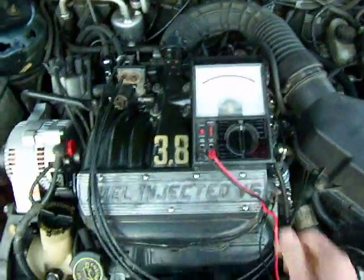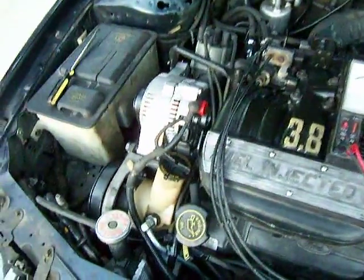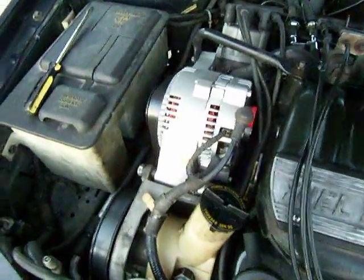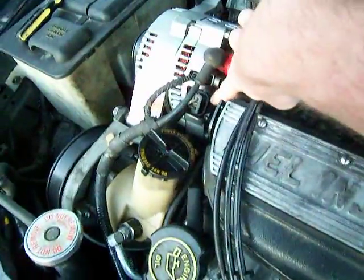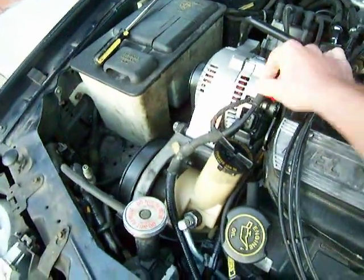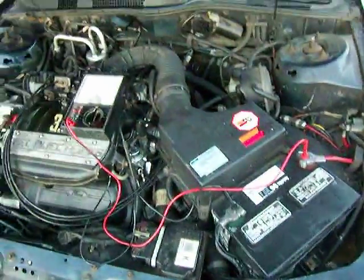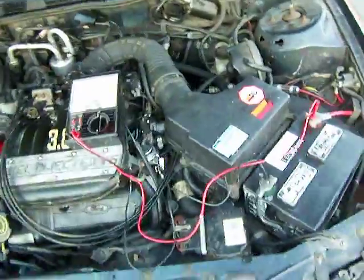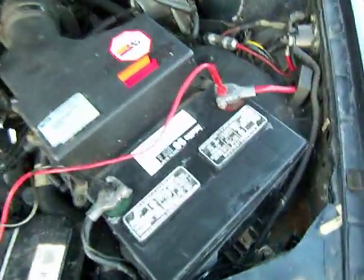I had a problem with this car. You can see the alternator on this has an internal regulator. I upgraded to the 100–130 amp alternator and I had a problem where my battery was not being charged and the alternator indicator light was not turning on. So I was very confused by it.